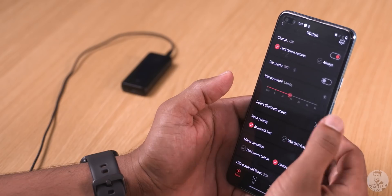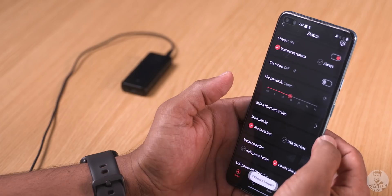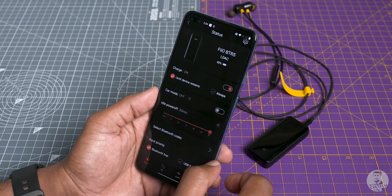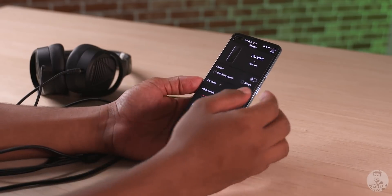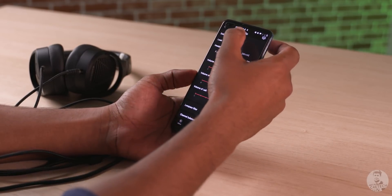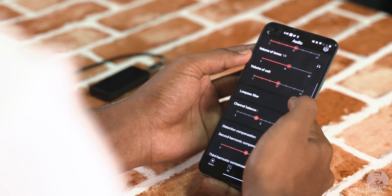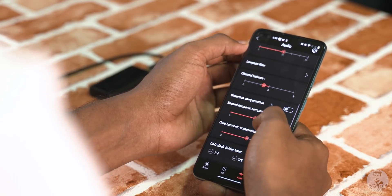There's also a dedicated car mode — when the car turns on, the BTR5 automatically turns on with it and turns off when the car turns off. In the app, we can select different codecs or disable certain ones — for example, disabling LDAC and aptX HD to force aptX LL for better latency. We can set priority between USB DAC or Bluetooth mode. There are EQ presets to choose from, a feature that automatically calculates the necessary volume level based on earphone impedance, call volume and key tone settings, and a bunch of digital filters to fine-tune your experience.